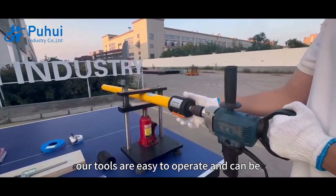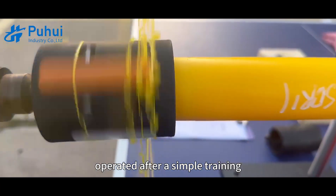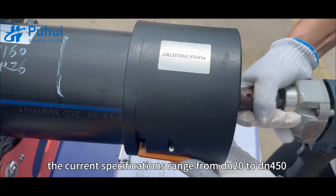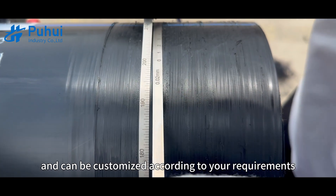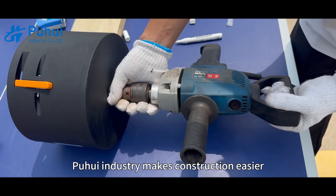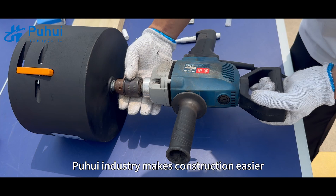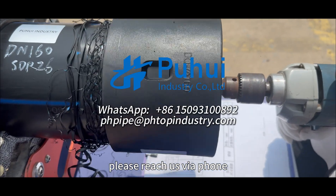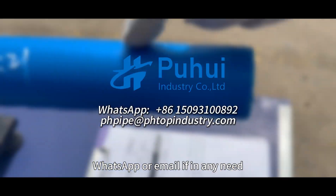Our tools are easy to operate and can be used after a simple training. The current specifications range from DN20 to DN450 and can be customized according to your requirements. Puhue Industry makes construction easier. You are welcome to visit the factory. Please reach us via phone, WhatsApp, or email if in any need.